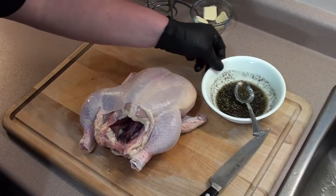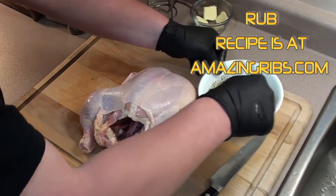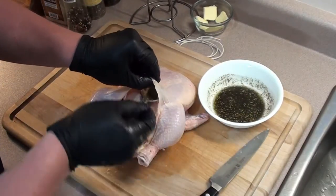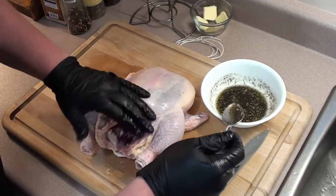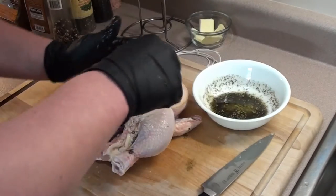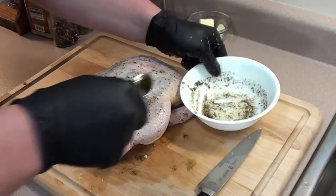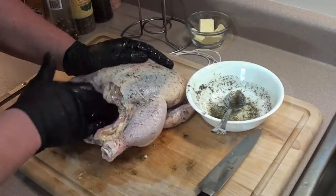To season the bird, we're going to be using Meathead's Simon and Garfunkel rub from amazingribs.com — if you want to learn how to make it, all the info is there. Just take your finger underneath the chicken skin and rub it around — you can see it gets all under the skin. Give a good coating to the outside of the bird, and go ahead and put a little bit on the inside of the bird too.